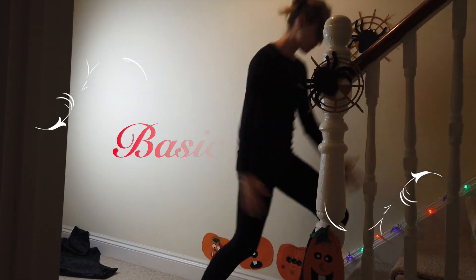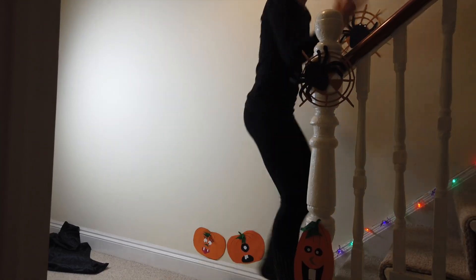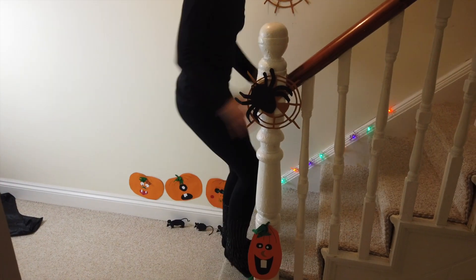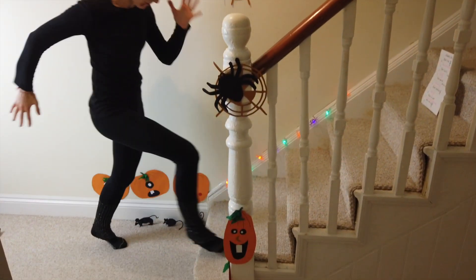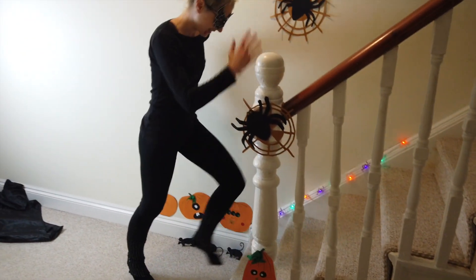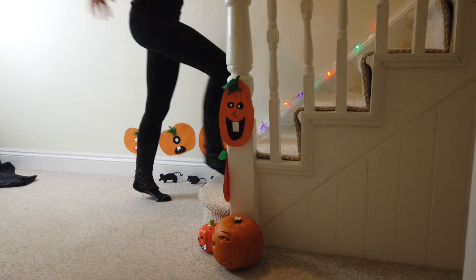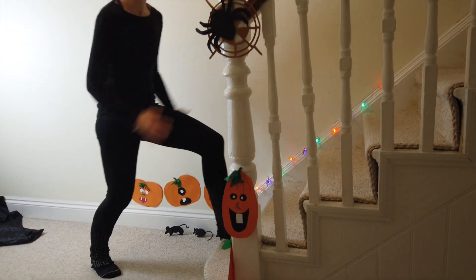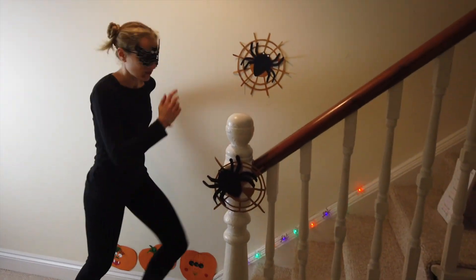Up we go. 30 seconds, leading with that right leg. This is such a good exercise to do — cardiovascular, getting your heart and lungs pumping. It's Halloween, lots of sweets, treats and naughty popcorn, and we've just got to do 10 minutes today to burn some of those extra calories so you can do a little trick or treating.